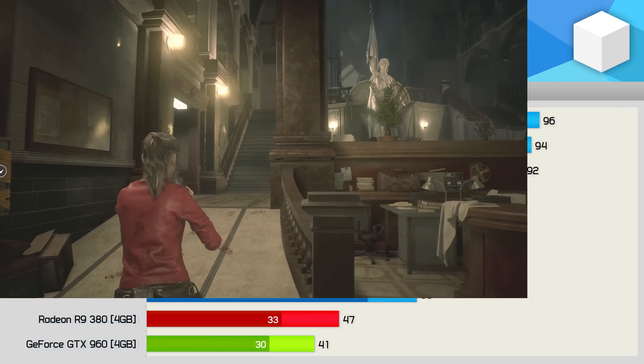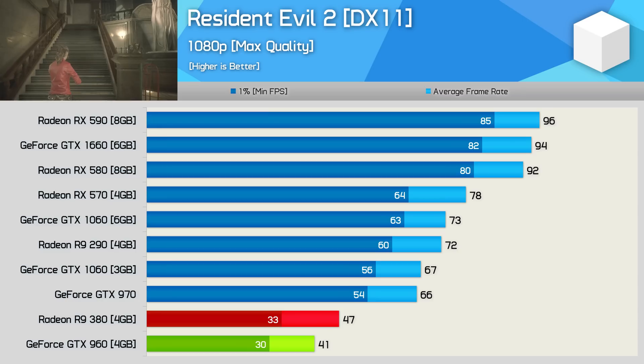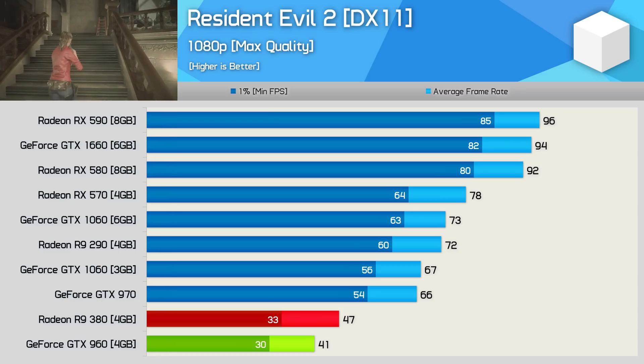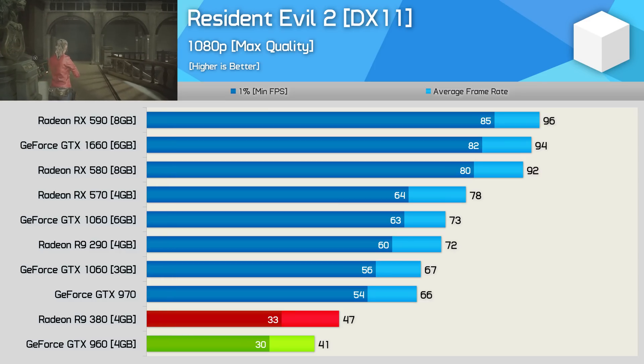In Resident Evil 2 there's another solid win for the R9 380, with a 15% frame rate increase over the GTX 960. The game was playable using the maximum quality preset, but ideally you'll want to dial back the quality settings or upgrade to something like a GTX 1660 or RX 590.